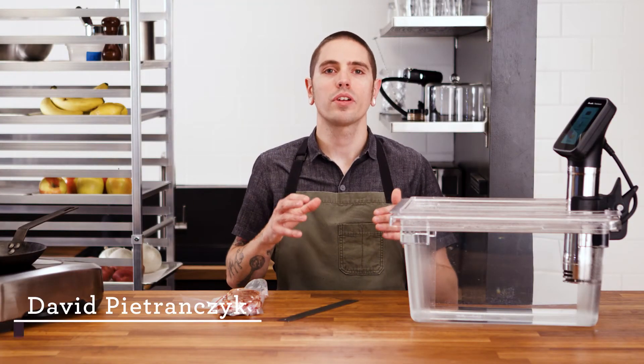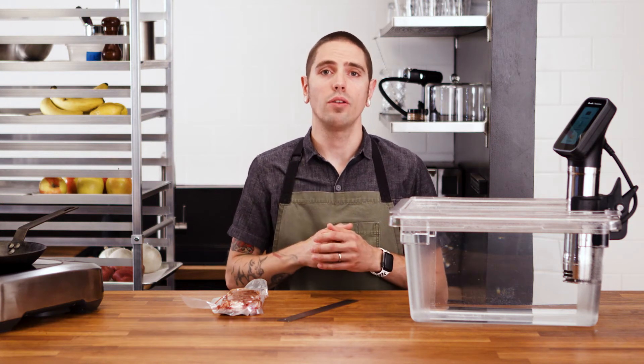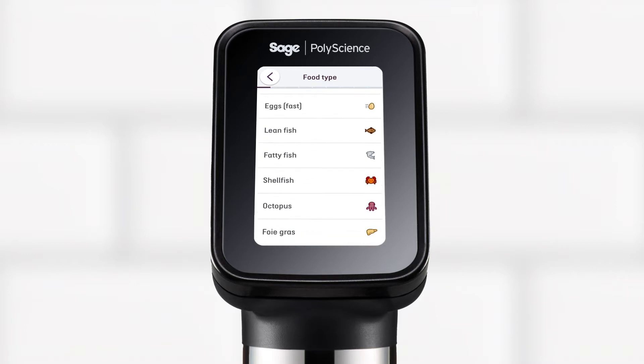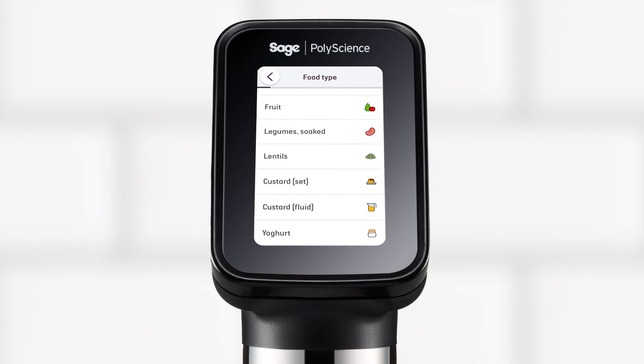Sous Vide Toolbox is an on-board guided cooking experience. You tell us what you're cooking and we'll tell you how long it's going to take. Sous Vide Toolbox uses algorithms to calculate the time to temperature and pasteurization for a vast range of foods, including animal proteins, eggs, vegetables, fruit, legumes, lentils, custard, and yogurt.